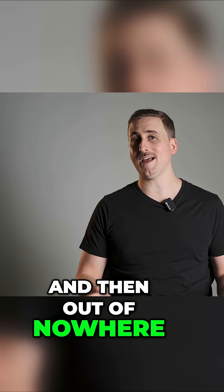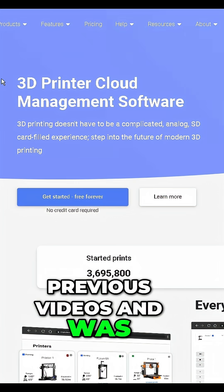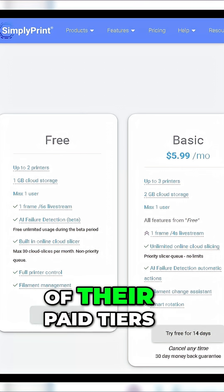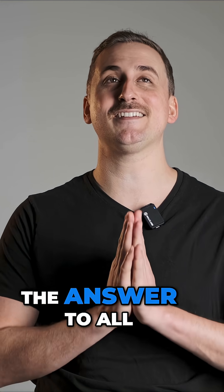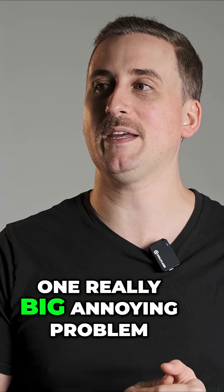And then out of nowhere, a company called Simply Print reached out to me because they'd watched one of my previous videos, and were wondering if I wanted to try out their 3D printer cloud software. So they gave me free access to one of their paid tiers, and after playing around with it for a bit, I realized they had the answer to all of my problems — or one problem. One really big, annoying problem.